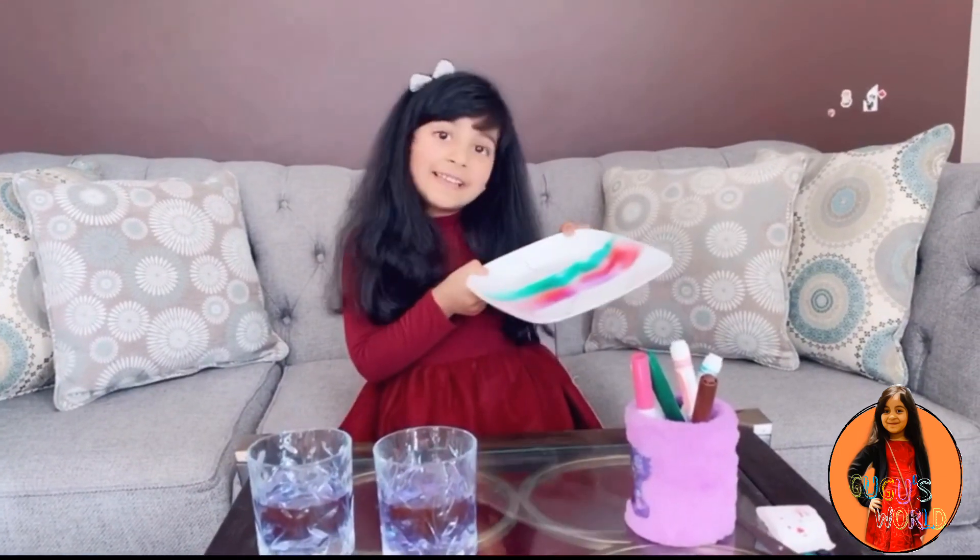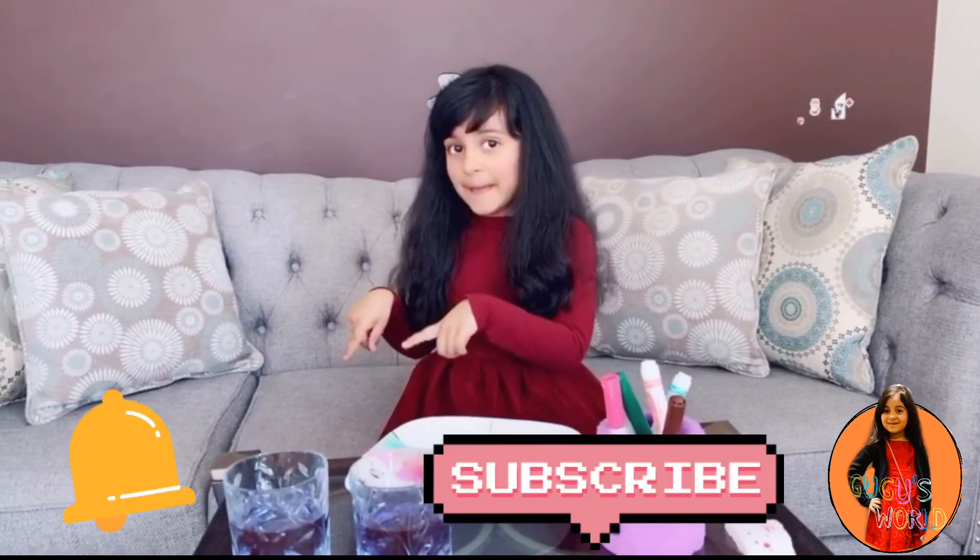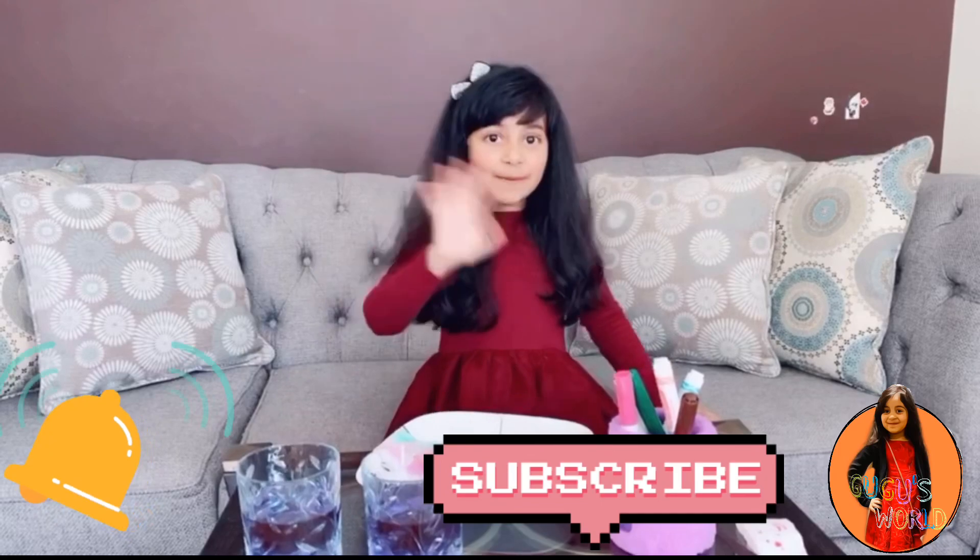Try this at your home! Subscribe, hit the bell, and share with your friends. Bye!